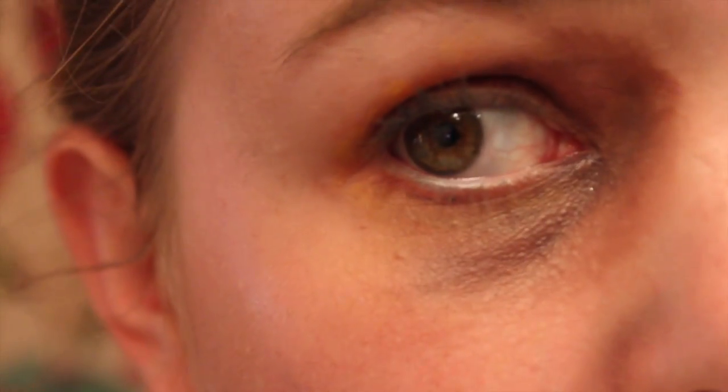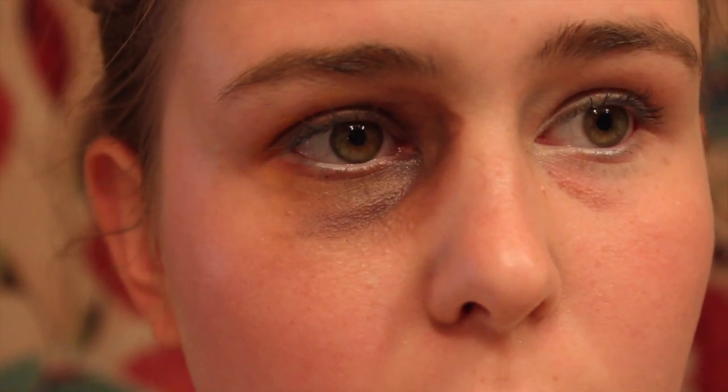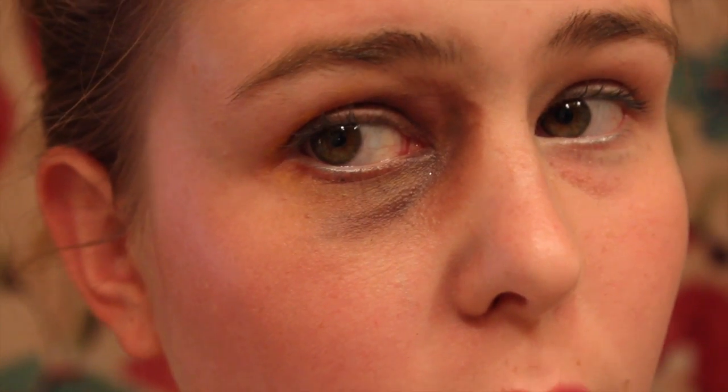And there you have it — a realistic looking black eye! This is pretty simple and pretty quick. All the products I used will be listed in the description bar, so be sure to check that out. You guys can just add this to any of your costumes this Halloween. Please subscribe to my channel and keep watching my 31 days of makeup challenge. Bye!